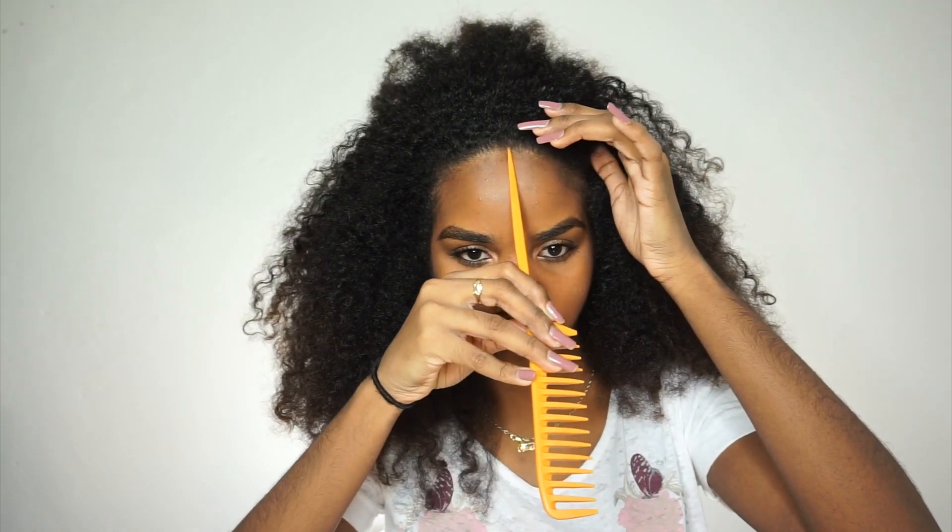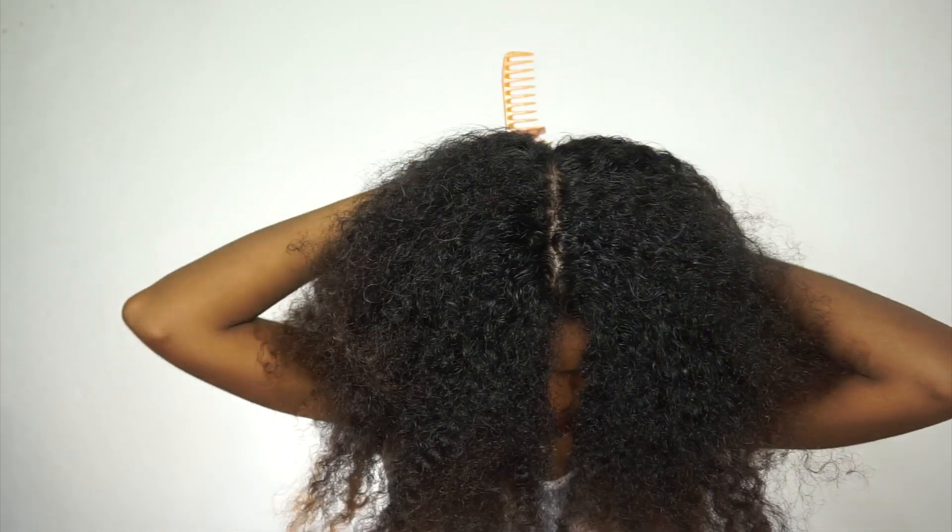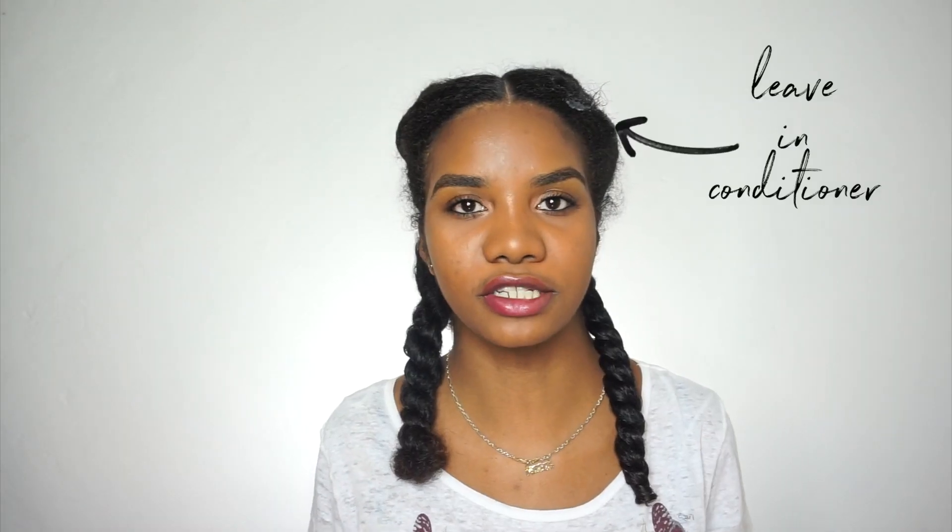I'm starting out on freshly washed hair. I didn't put any products in my hair — I just left it to air dry and put it up in a bun to stretch it out some more. So this is what I'm starting off with. I split my hair into six sections: two at the bottom, two in the middle, and two in the front.